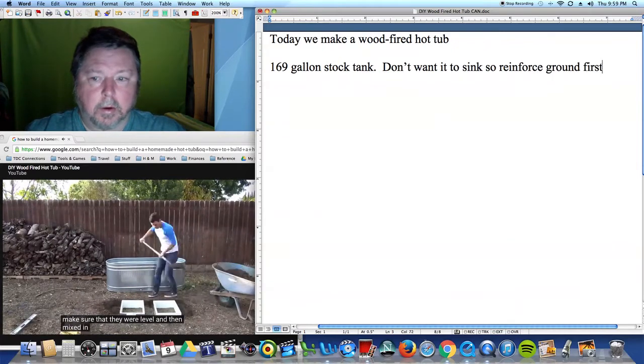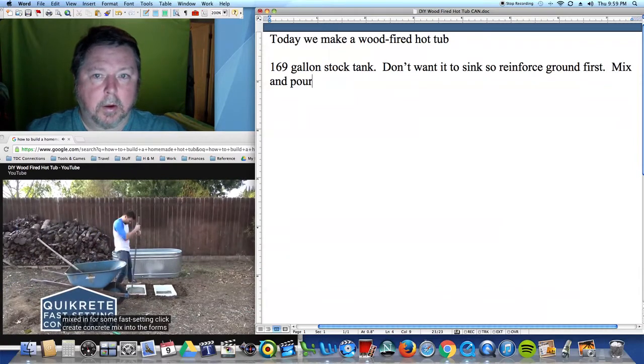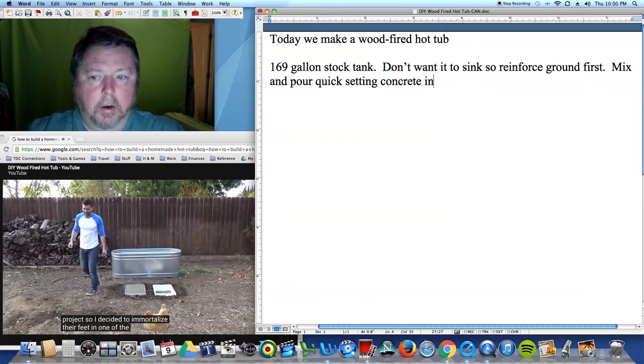I mixed and poured some fast-setting Kwikrete concrete mix into the forms. The chickens seemed interested in this project, so I decided to immortalize their feet in one of the footings.